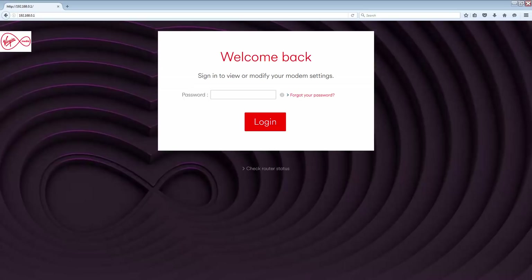Port forwarding on the Hub 3 works using IP addresses, which is a numeric address assigned to your Xbox or PS4. By default, the Hub 3 will assign these IP addresses dynamically, which means that just because your PS4 has an IP address today, it may have a different IP address tomorrow. So we need to assign an IP for your device and make sure that it does not change.